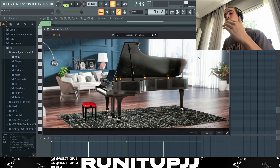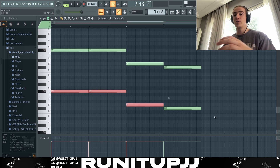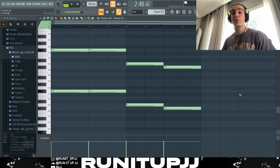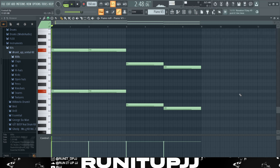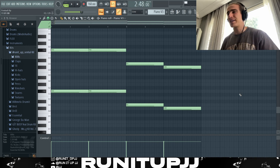Next thing I do, I get myself an instance of Piano V3 and use the home bass preset. All I do is just follow the root notes every two bars, then copy it down the octave below to give it some thickness. And without further ado, this is what the piano sounds like.